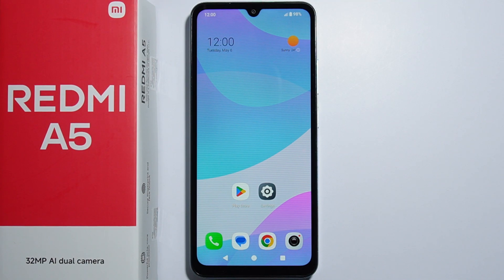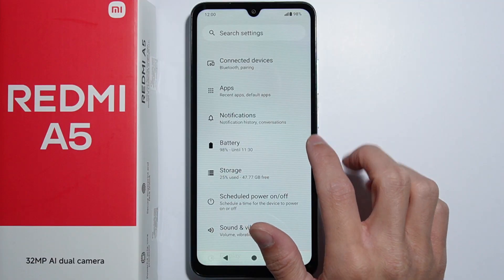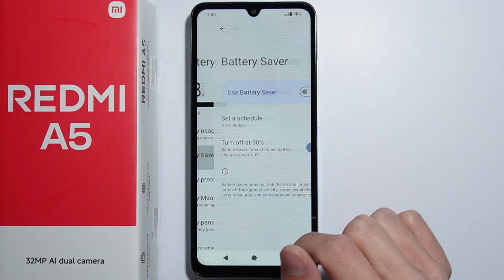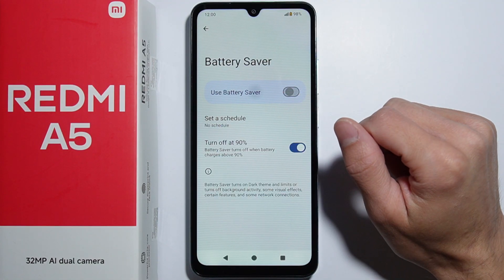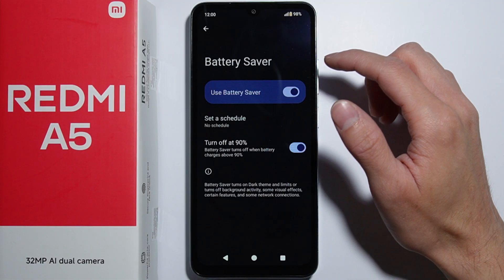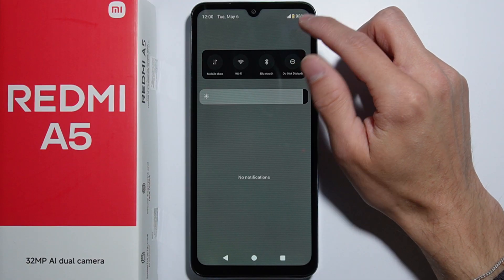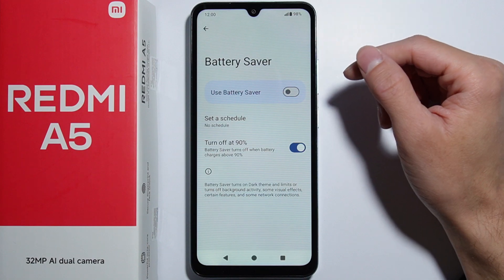To enable battery saver on Redmi A5, there are two ways to do this. The first one is going into the Settings, then into the Battery settings. Here you will find the Battery Saver option with a switch to turn it on or off. Simply press it and the battery saver turns on — the battery icon changes to yellow, confirming that battery saver is now enabled.